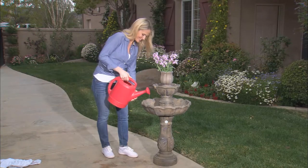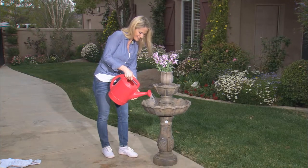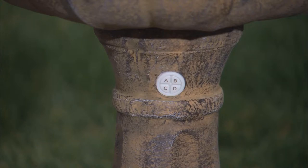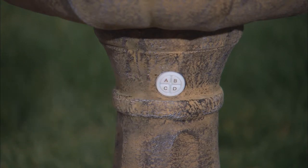Now it is time to fill your fountain. Fill the large bowl of the fountain with water approximately 3 quarters of the way full. At this point, you can test your fountain to ensure everything is working properly. Press the C button on the control panel to manually turn the fountain on and off.